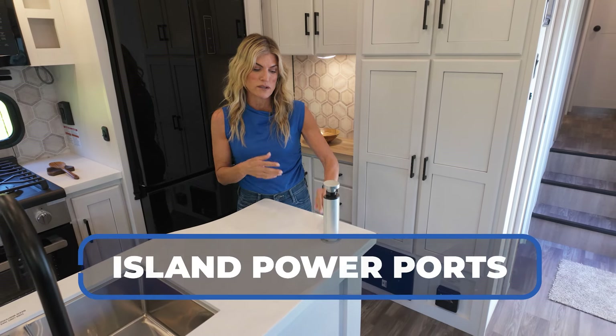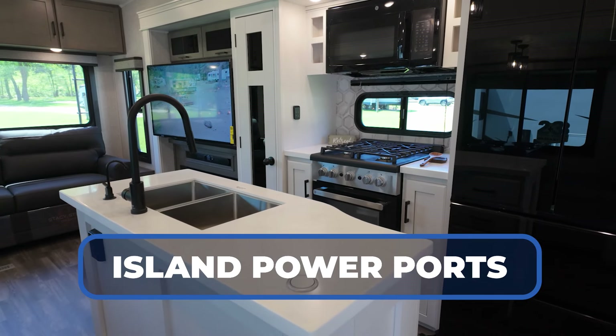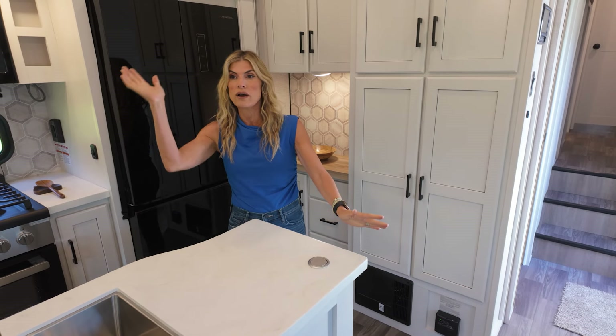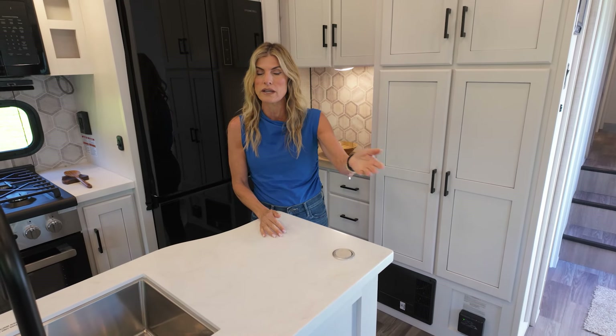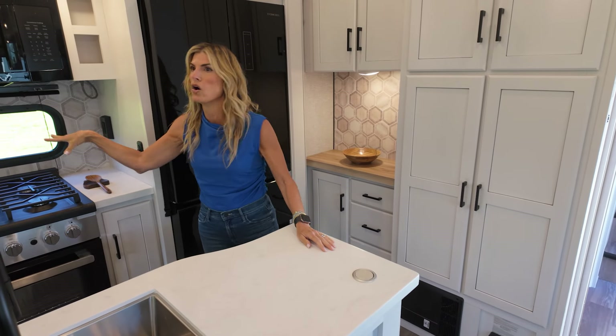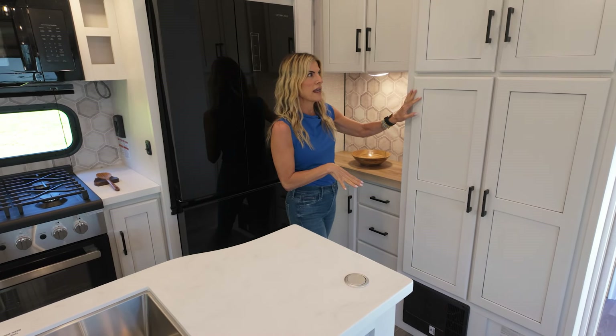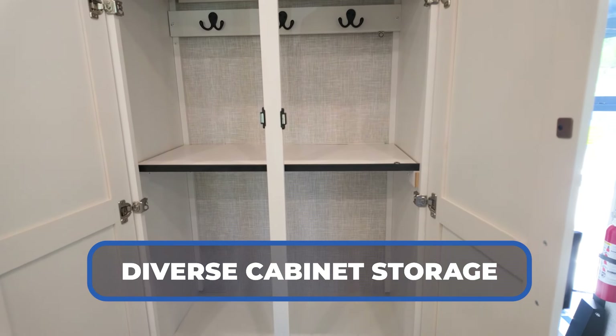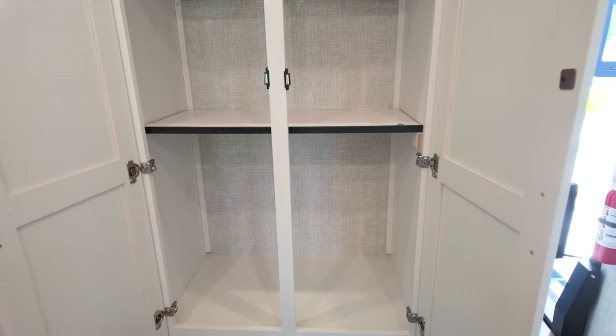You could set up a coffee station, cocktail bar, maybe your toaster. We also have an in-island power port with two USB ports — USB and USB-C — and two power outlets as well. Living here four seasons, this could also be an area you work from if you didn't feel like working in the dining room. It's a great use of space with all this counter space and all this storage space. Having all this storage when you want to be on the road — I love this.